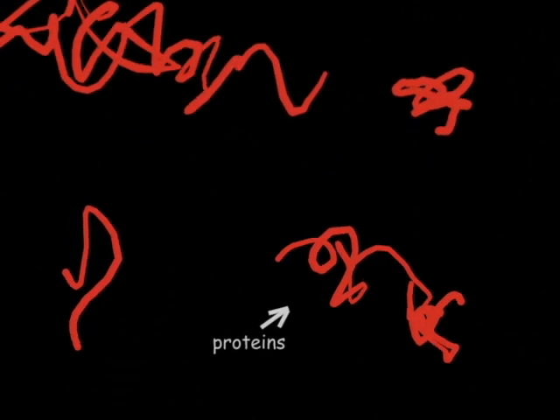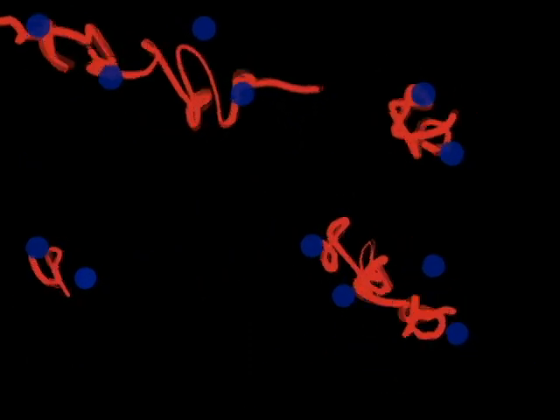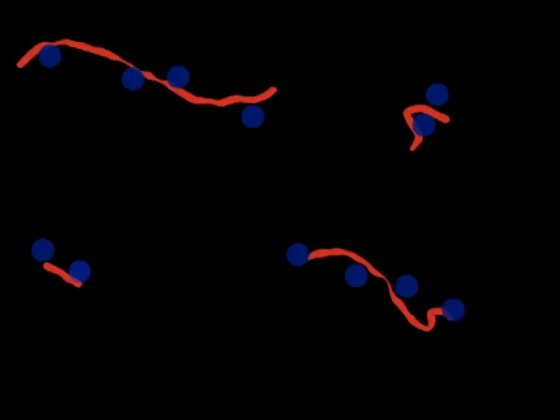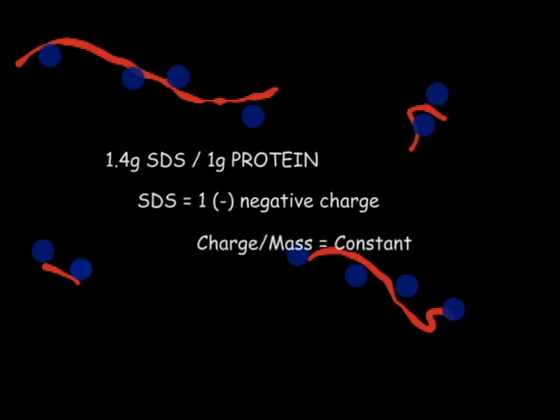The technique separates the different proteins in a sample by their sizes. In the procedure, the sample to be analyzed is first mixed with the detergent SDS. SDS binds to all proteins and breaks up all weak bonds, smoothing them out so that they exist in long rope-like chains. SDS binds 1.4 grams per gram of protein, and each bound SDS has one negative charge. This gives all the polypeptides in the sample roughly the same charge-to-mass ratio.